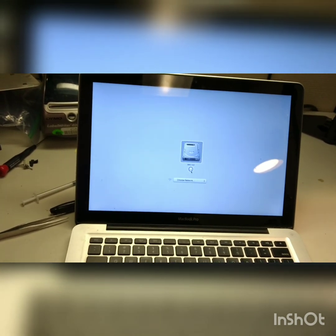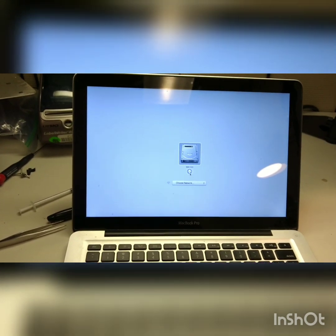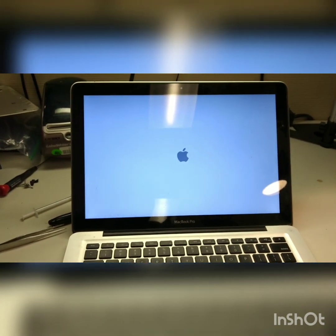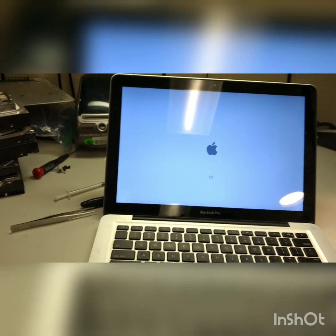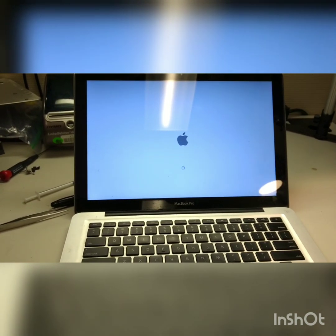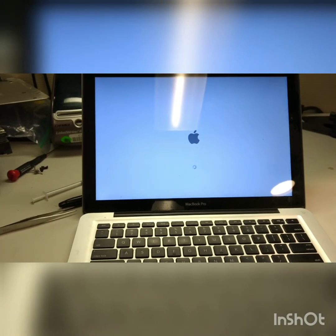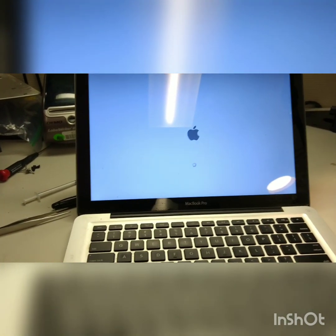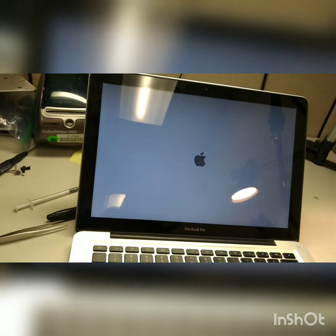Perfect. The Mac is unlocked. So, to make a long story short, there is a way to get rid of the password on the Mac. Now, one thing that I'm very curious about is the serial number of the computer. I'm hoping that the serial number hasn't changed, but it probably did, because it's most likely etched in the BIOS chip.